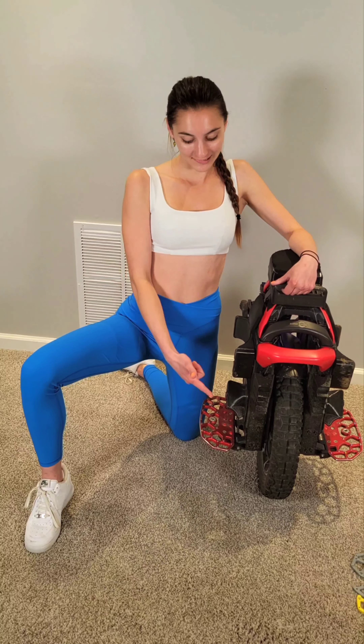Hey guys! This is a review for the E-Rides pedals for the Kingsong S22. These pedals right here — I've been riding them for about a month now, and I've ridden a couple hundred miles on them, both on-road and off-road.